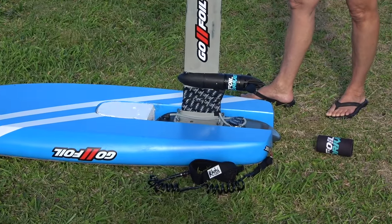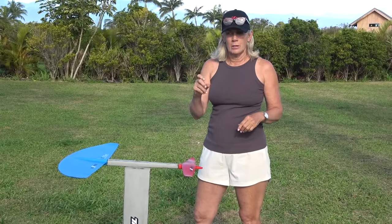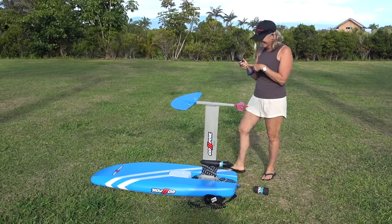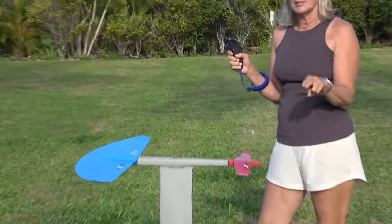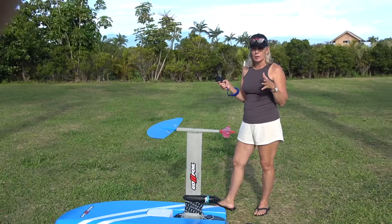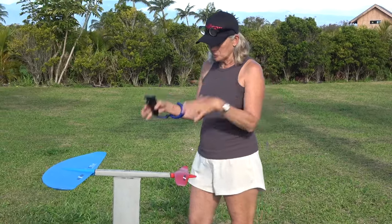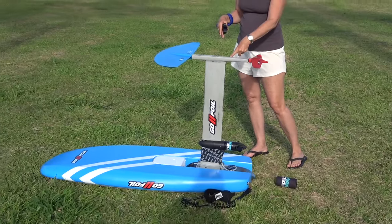She wants to eventually use a paddle. Right now she's locating her controller — the trigger that controls the motor. The board she's on is a 5'3", which she feels is a bit small for learning; she could have used something bigger. Her setup is a 1770 wing, 20 tail, on an 80 cm mast.